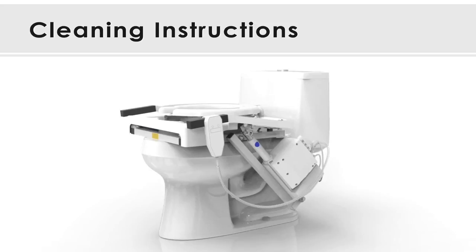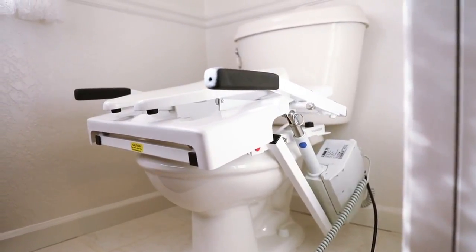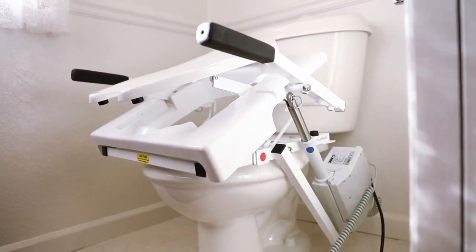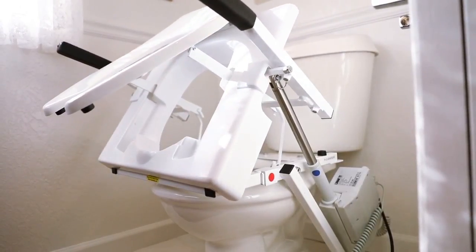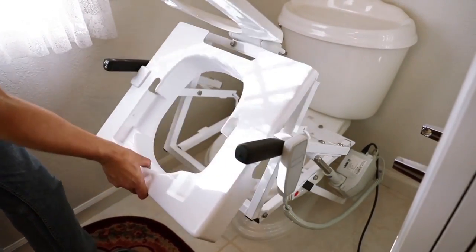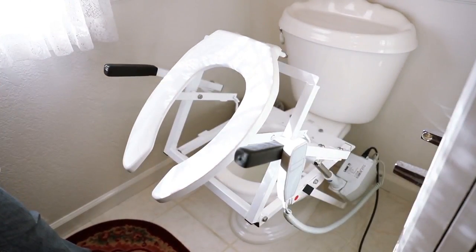For cleaning instructions, you can follow a few simple steps. Using the push button control, raise the tilt into its up position. Lift the toilet seat up and grab the front of the shield. Pull upward then forward until the shield slides off of its frame. Use a soft cloth with warm water and mild soap to wipe the shield down. Refer to the instruction manual for further cleaning details.